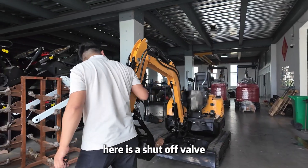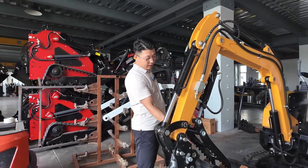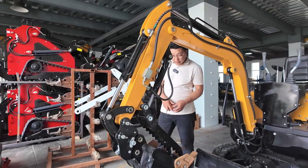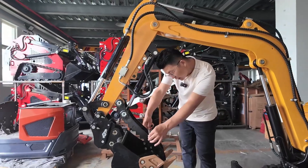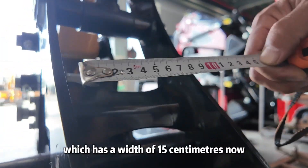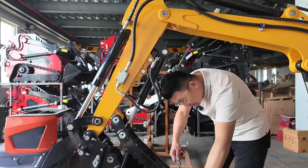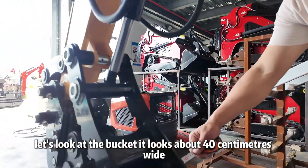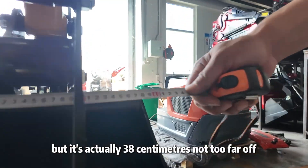Here is a shut-off valve. And this is the grapple attachment, with a width of 15 centimeters. Now let's look at the bucket — it looks about 40 centimeters wide, but it's actually 38 centimeters, not too far off.